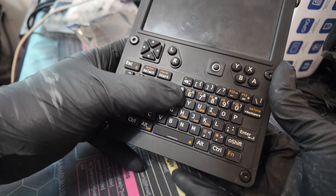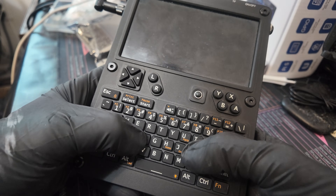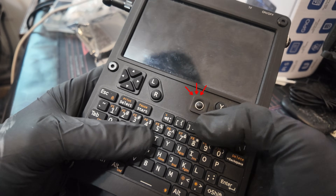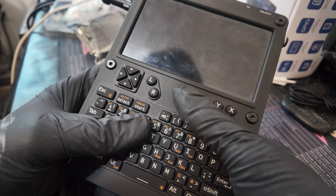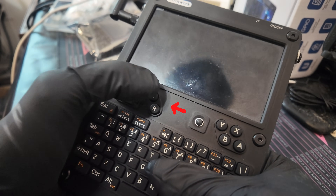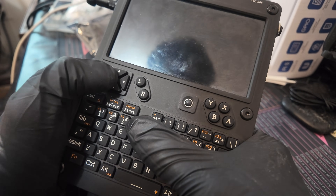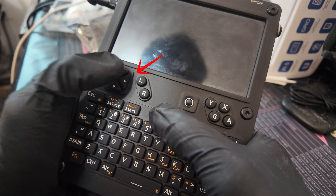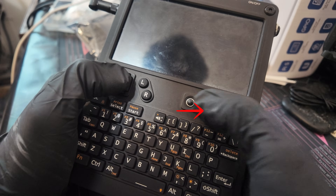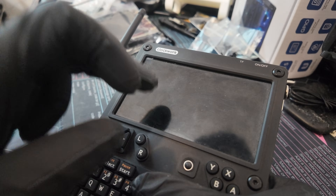First, the keyboard: it's not too clicky and not too squishy — it's a perfect in-between and feels really high quality. The trackball, although some people don't like it, I'm a huge fan. I like the whole BlackBerry, Palm Pilot feel. The left click and right click right here match well while using the trackball. I like the D-pad, the T-pad definitely comes in handy, and you've got the XBAY buttons on the side.